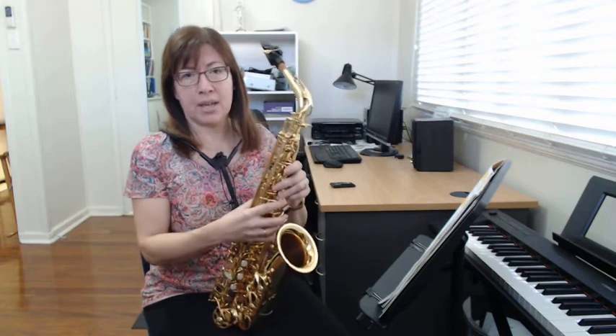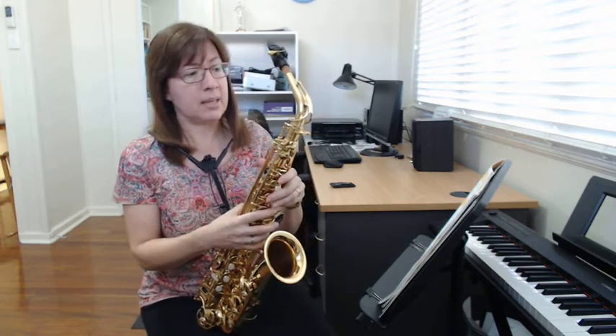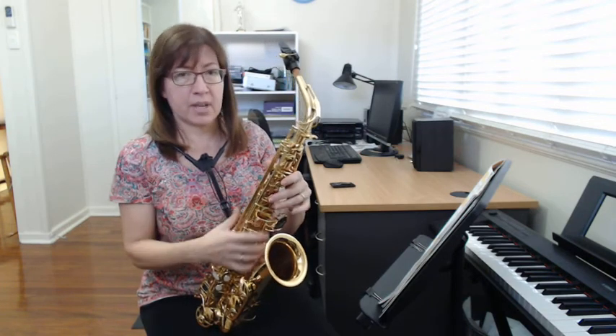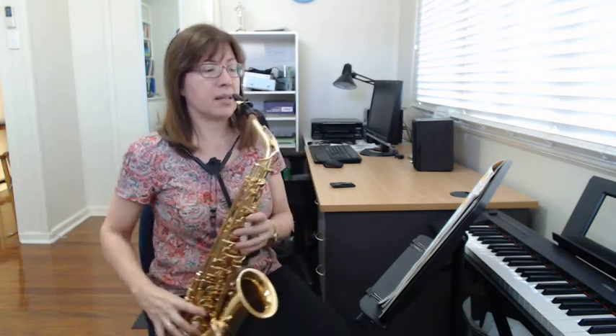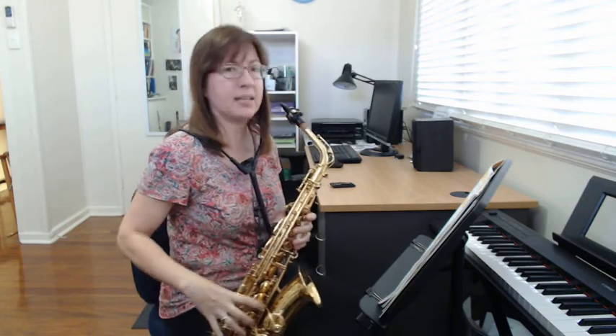Hello saxophone students. I hope you had a good holiday and you're ready to learn some new things. If you need to review how to put your saxophone together, please go back to the first video I made at the end of last term and make sure your saxophone is together properly. Make sure your neck strap is adjusted so that the mouthpiece comes right up to your mouth and you don't need to bend your head down to get to it.